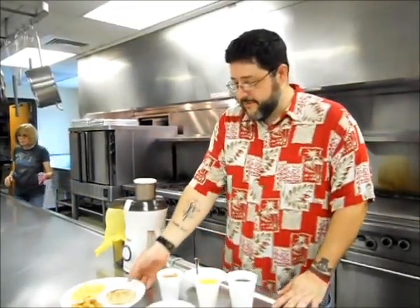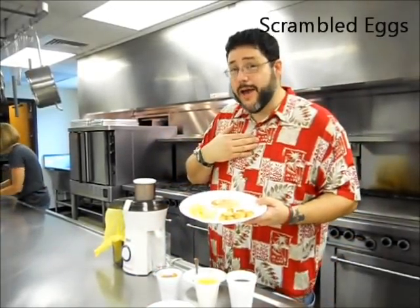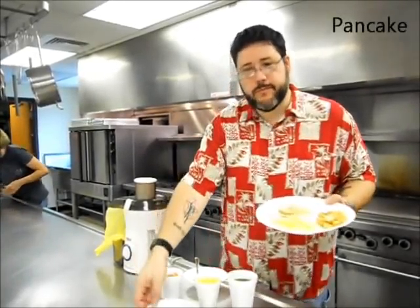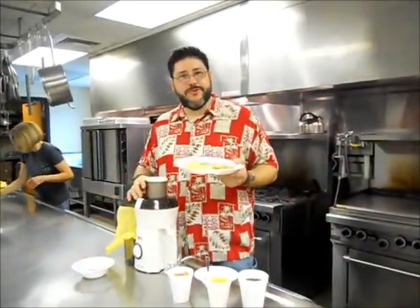First, we're going to start with the basics. We have here scrambled eggs, which I made myself — thank you very much — hash brown potatoes, and pancakes. And what's a pancake without a little syrup? Let's put it in the juicer and see what happens.